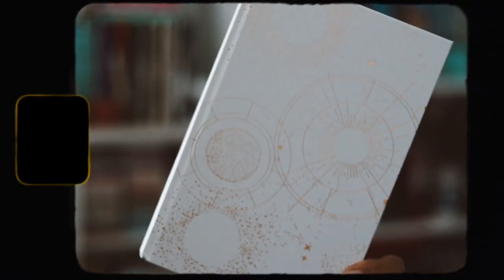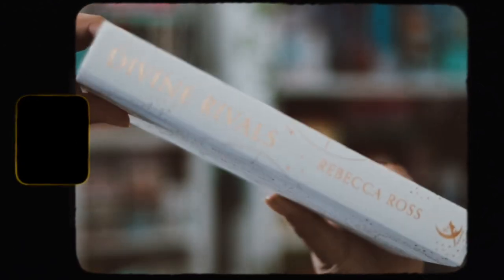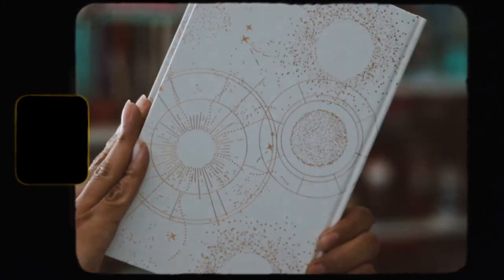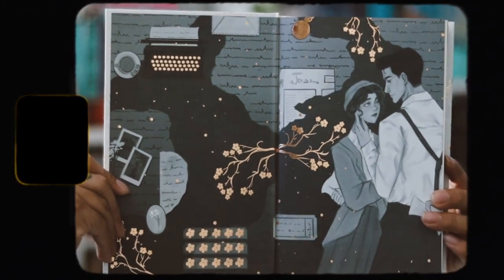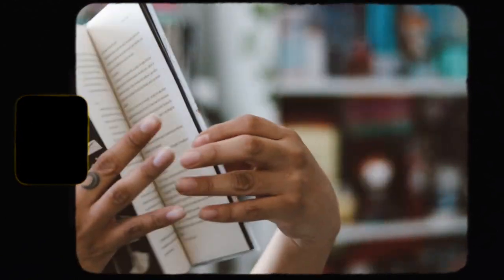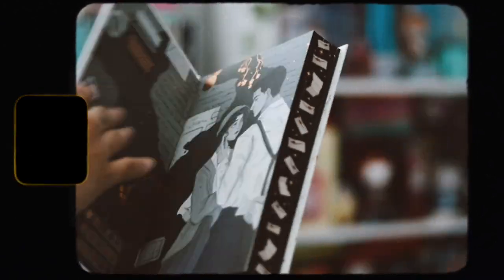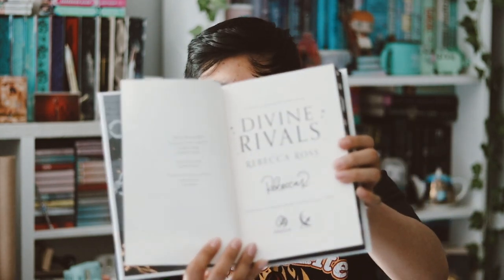Let's go ahead and take off the dust jacket. We have a gorgeous naked hardback — there's the spine and the back. I think this is a really, really beautiful naked hardback. Then we have the endpapers with some nice character art that has gold foiling on the arm. They look amazing — absolutely stunning. The back endpapers are the exact same just flipped, but they're absolutely beautiful.